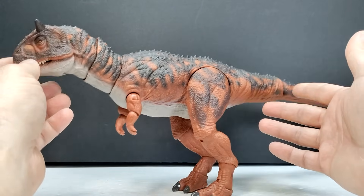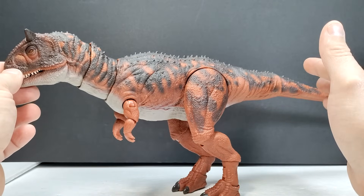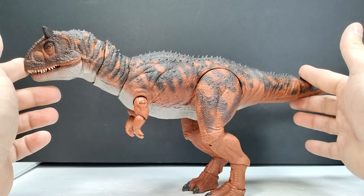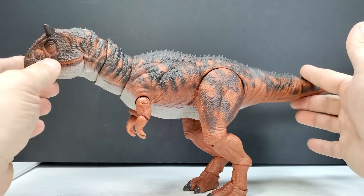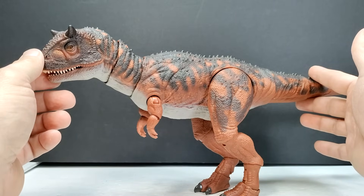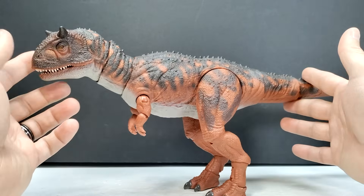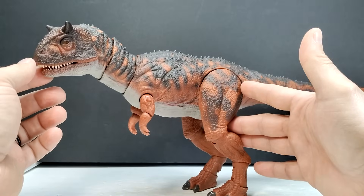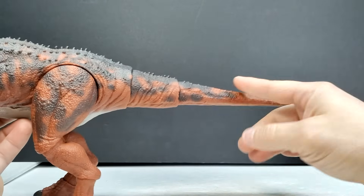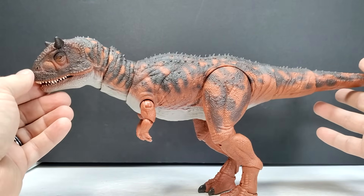The paint apps look way better than if you look at the Prime 1 version — there's a Prime 1 1:38 scale version out now that's like a super high-end collectible, it's like a hundred dollars or maybe even a little more. That Carnotaurus is also about half the size of this, and the paint apps aren't even close to as nice as what you see on this version. So definitely got to give some props to Mattel for doing a fantastic job on not only the sculpt but also the paint apps. There is a little bit here where we could have had more paint running out onto the tail, but overall it looks honestly incredible.